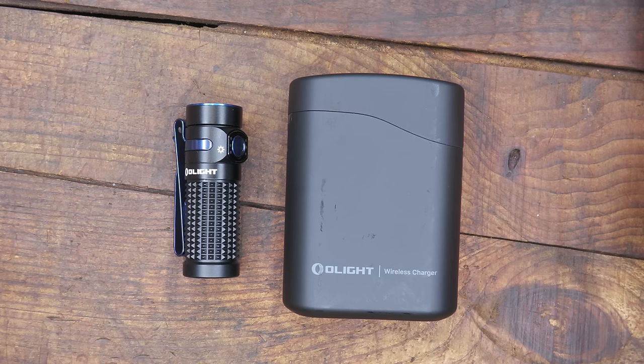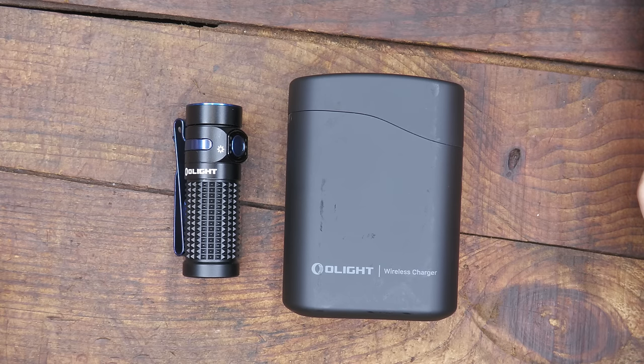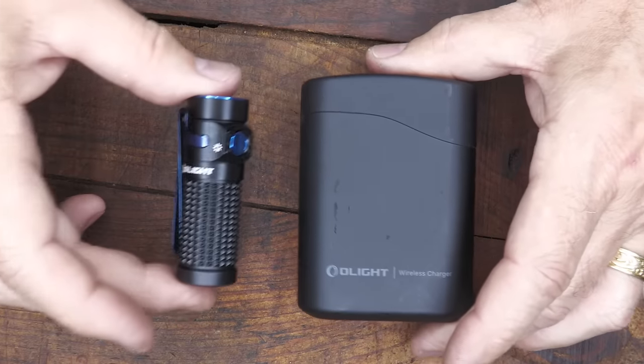The Baton 4 Premium Edition runs $99.99. You can get it for $74.99 during the sale, and again, lifetime warranty.